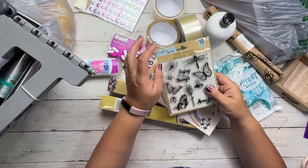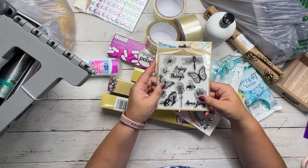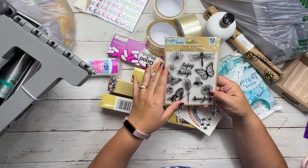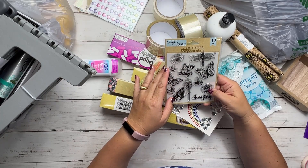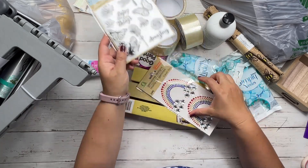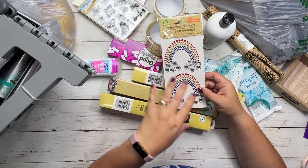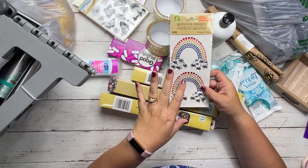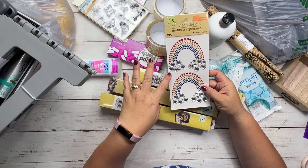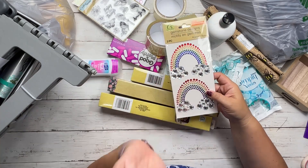I also picked up an extra pack of the butterflies and dragonflies gems just to do a giveaway — I'll throw it in with some supplies. I loved the one with dragonflies, butterflies, insects, and flowers — I just thought it was so pretty. And then I got the rainbow gems, thinking they'd be really cute in a Bible journaling entry about Noah's Ark. They're so pretty, I couldn't pass them up.